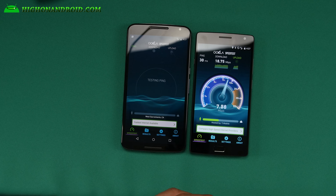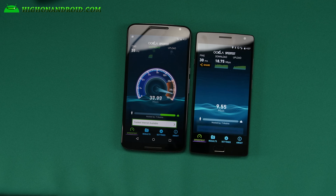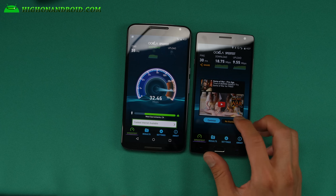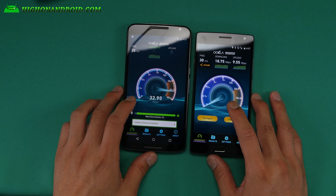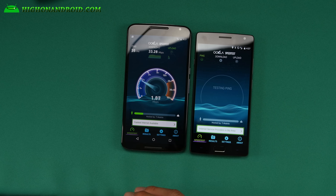I'm on the Fi network! Wow, that's cool. As soon as I turned off Wi-Fi it's going on LTE. I'm going to go ahead and download Speed Test real quick. Let's see what network we're on — I'm guessing probably T-Mobile.